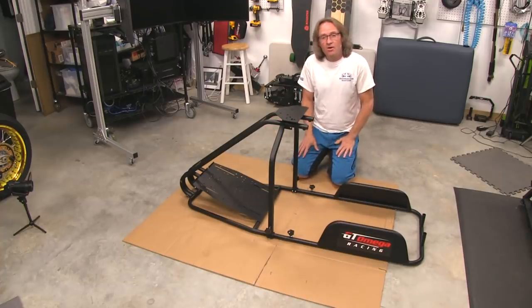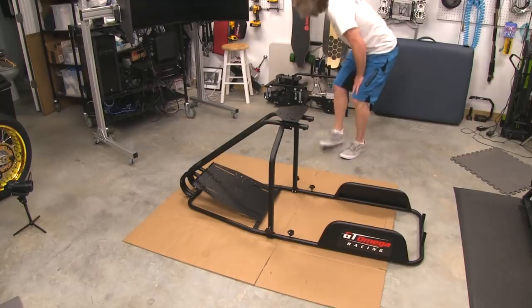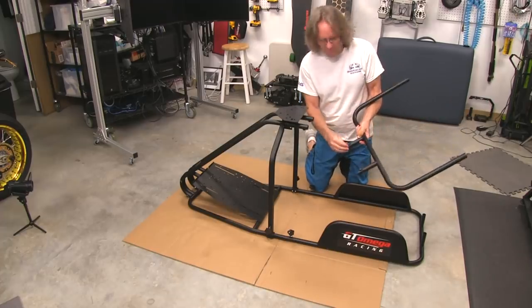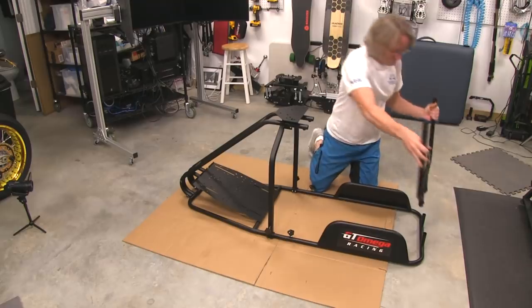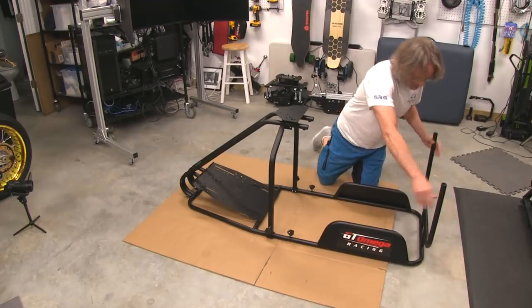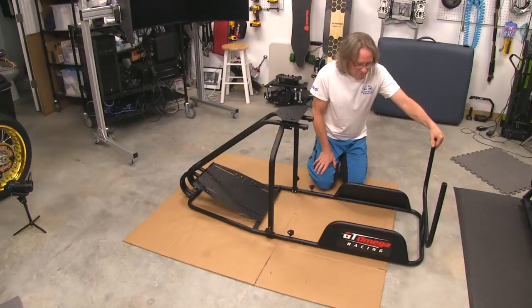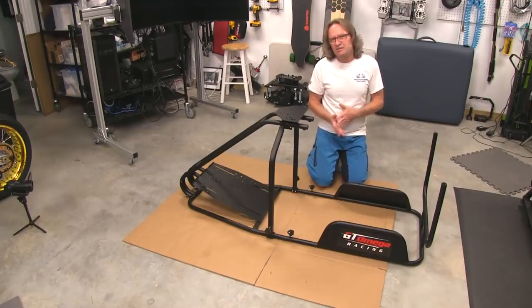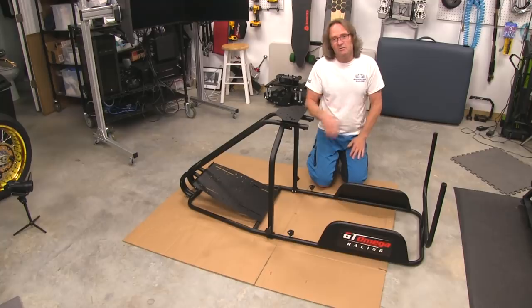We've got most of it together now — all we've got to do is get the seat mounted and the speaker mount, which is just a big U-yoke looking thing with threaded bolts to cinch it down over the two tubes in the rear. It fits right over the back like that. I think what I'm going to do now is pull the seat out. I think this is the RS-9 seat — we'll see how it mounts to the bracket in the next segment.